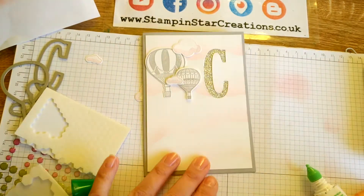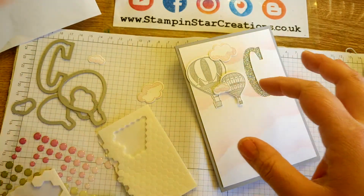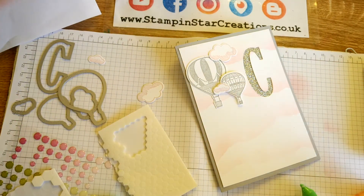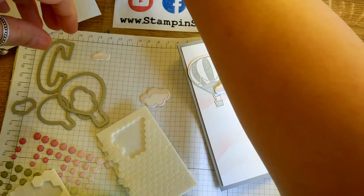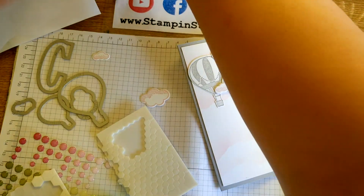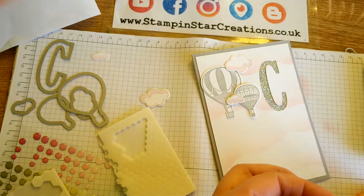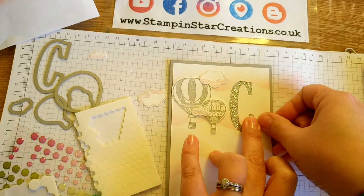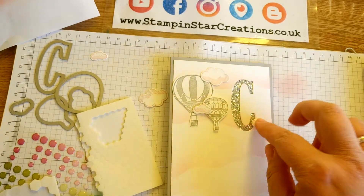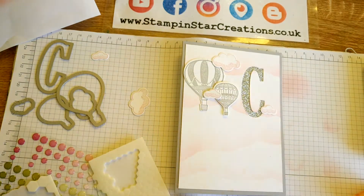Just keep layering up your images. I thought I had another balloon somewhere — I'm going to have to go and stamp one and cut one out. I'll keep going and then I'll come back to you for the last bit. I think having the glimmer letter just really adds that little touch of bling to the picture. Yeah, I definitely need another balloon — I'll come back.